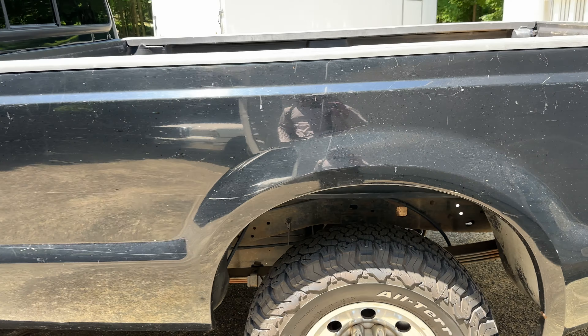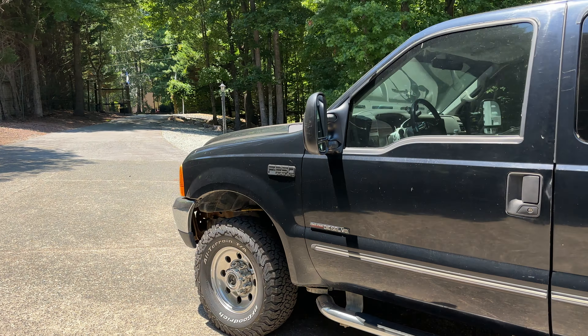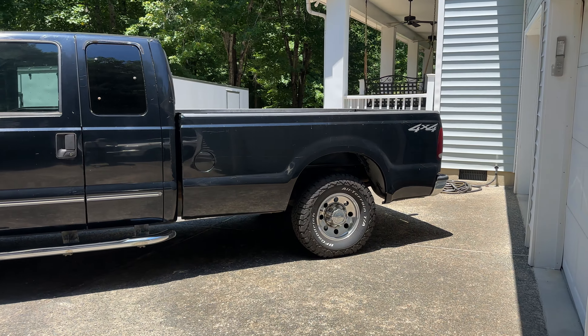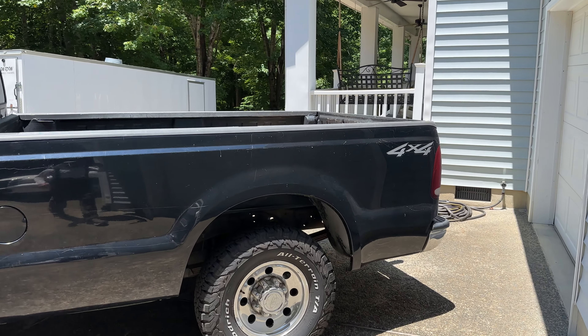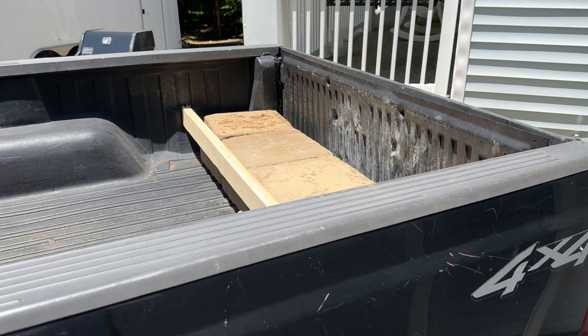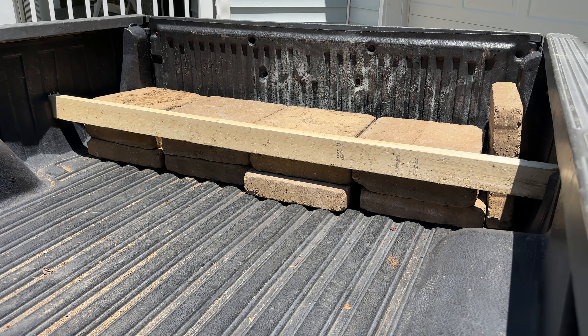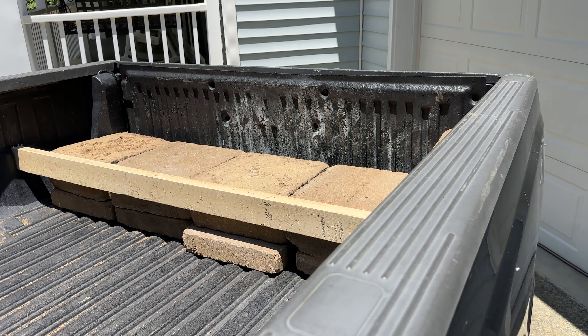Replacing those shocks was stupid, especially since I had just spent a fair amount having some junky ones put on before that — thinking that was the problem. Anyway, here's what I did: I put some blocks in the back.